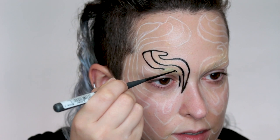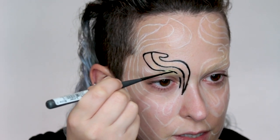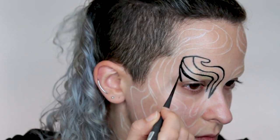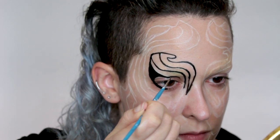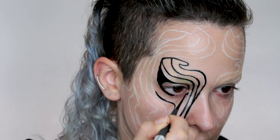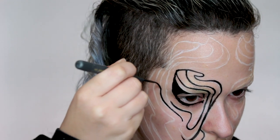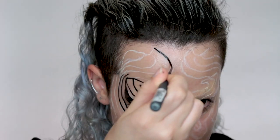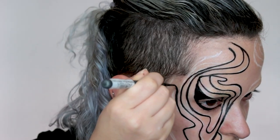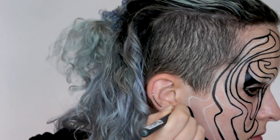I want the lines to be basically parallel, following the same kind of shape. These lines are definitely coming out thicker than I intended, which is a little bit of an issue. But close to the eye it does have sort of a thick cat eye thing going on. This brush pretty much does half the work for you — it's a really interesting brush. This is the gist of it, so I'm going to keep doing this to the rest of my face and I'll come back when I'm finished.